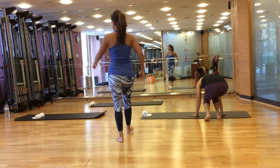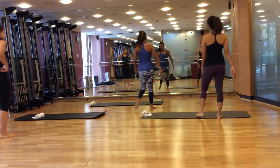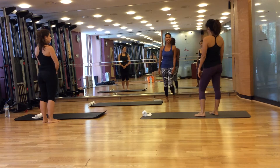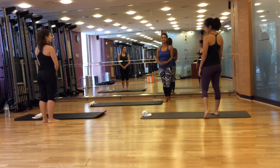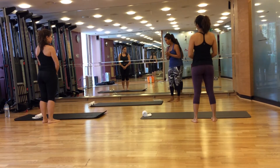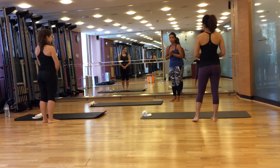Hi everybody, good afternoon. I'm Helen, and I'll be conducting a manual course today. Does anybody have any injuries? No. Okay, I don't have a neck injury — I'll try my best to use it in the entire course; I may have to put it down at some point. So let's start now with the roll down.